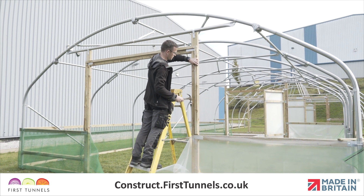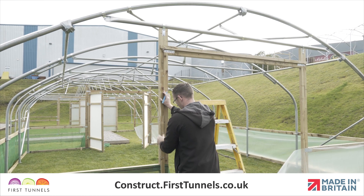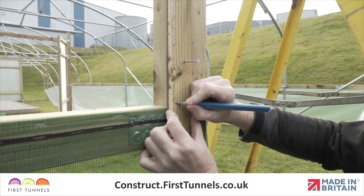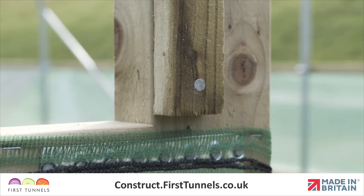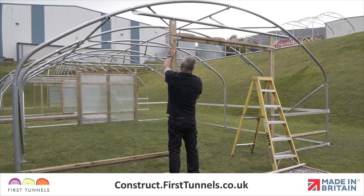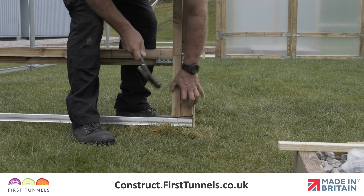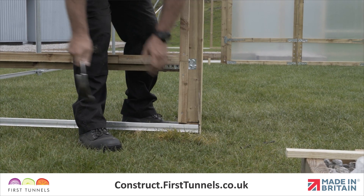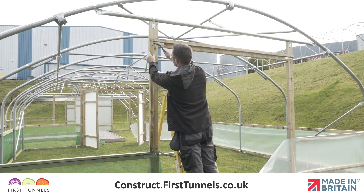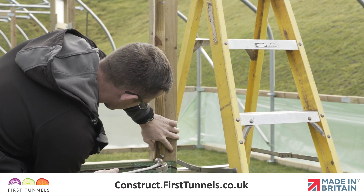Now install battens down the doorposts. If you are fitting your polytunnel cover to a side rail, then the rebate batten needs to fit between the rebate batten fitted to the doorframe lintel and the top edge of the side rail. If you are fitting your polytunnel cover to a base rail, then this rebate batten will extend the top edge of the base rail. Fit the rebate batten to the opposite doorframe post in the same way and then repeat this entire process on the opposite end of your polytunnel.